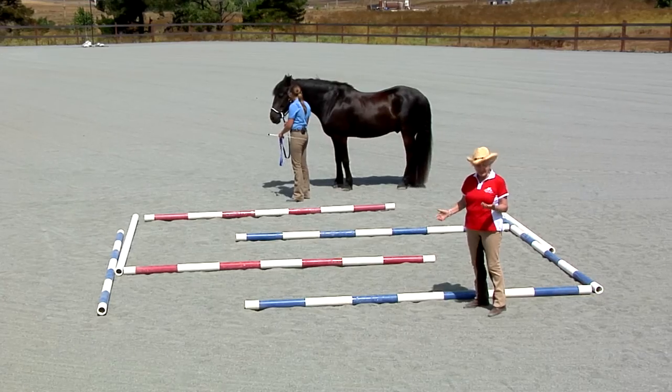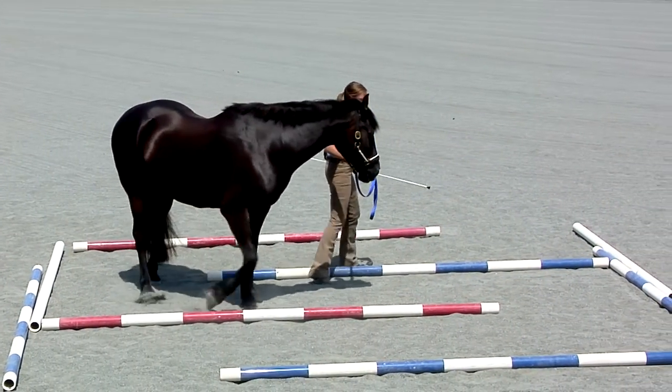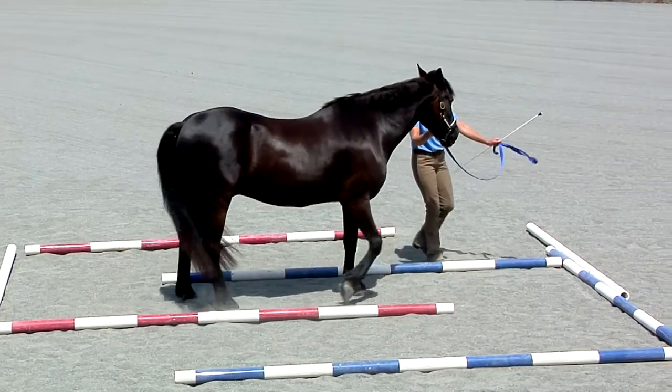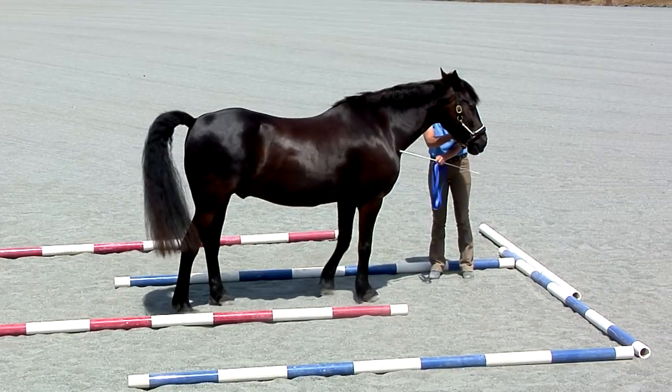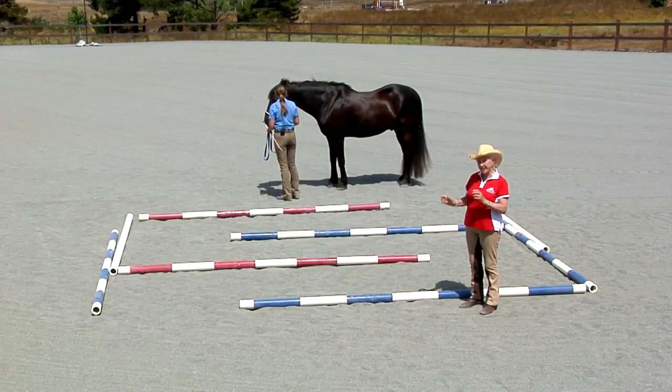Why do we use it? If you first of all want to just get your horse listening to you and coming with you and stopping when you ask them, you come into this labyrinth and do these steps.